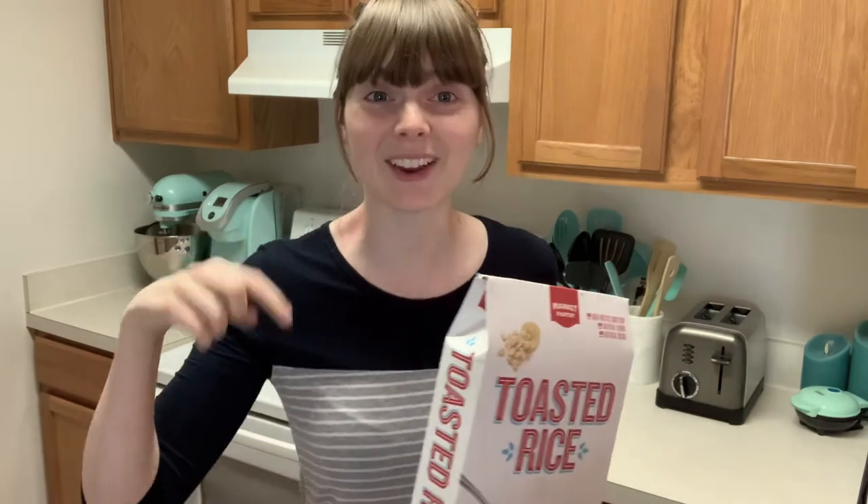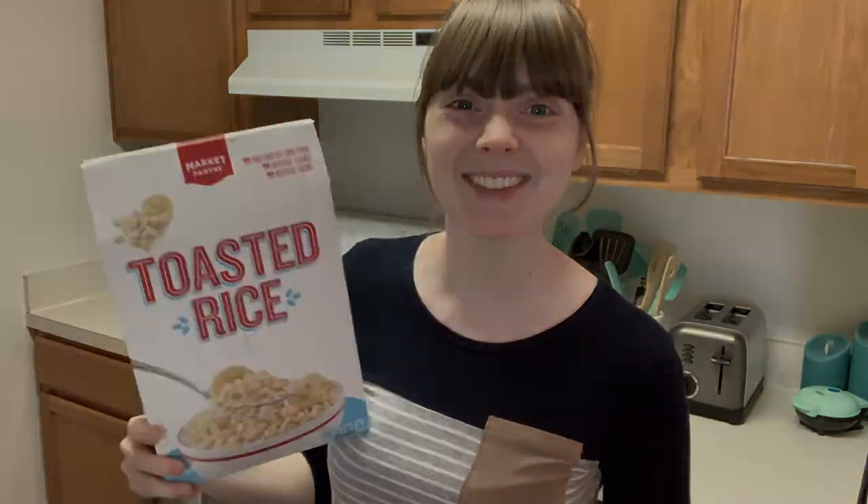So please share the video if you know someone crazy like yourself and me that is excited about folding cereal boxes. I will see all of you guys next time.